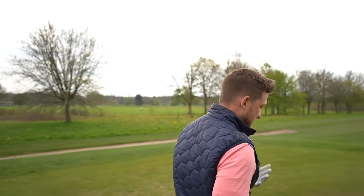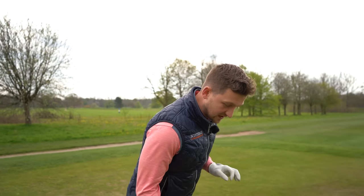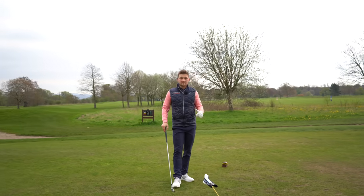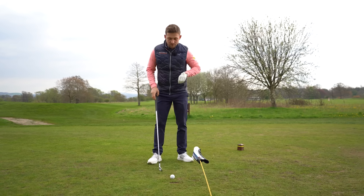Now let's talk irons. This works for every single one of your irons, and this drill is slightly different — we're using the Power Bridge in a different way. You can leave it in the exact same position. So if you're practicing and you've got a range routine going on, you set your Power Bridge up and it works for all of them. That's why I know this invention really does help you play.